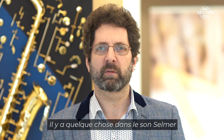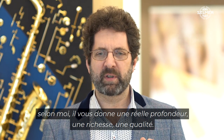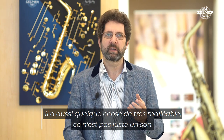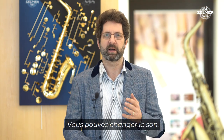There's something about the sound of a Selmer that gives you a real depth, a richness, a quality. Also there's something very malleable about it — it's not just one sound. You can do something with the sound, you can change the sound, it's flexible.